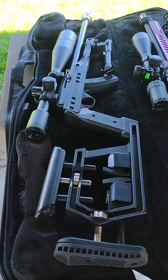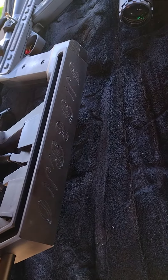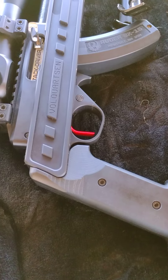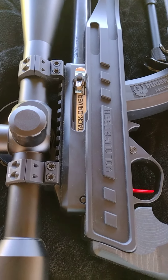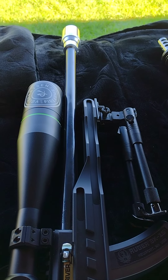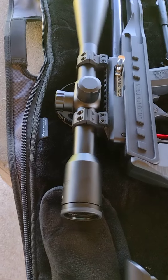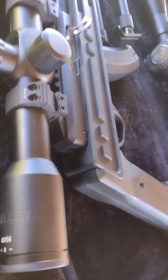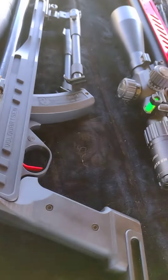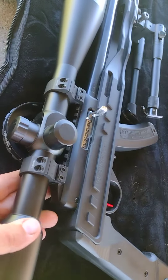Over here is my 10-22 bench rest baby. It's got the full Volquartsen Inferno stock, and I've got a KID 2-stage trigger in there. JWH custom bolt and handle. KID 20-inch non-threaded, non-fluted barrel. A Harrell's tuner. That's just a bipod I threw on there — nothing special, I think it's a UTG. Then I've got a 40 power fixed Euler scope here. It's got really fine crosshairs — it's nice for targeting, and then a quick focus.